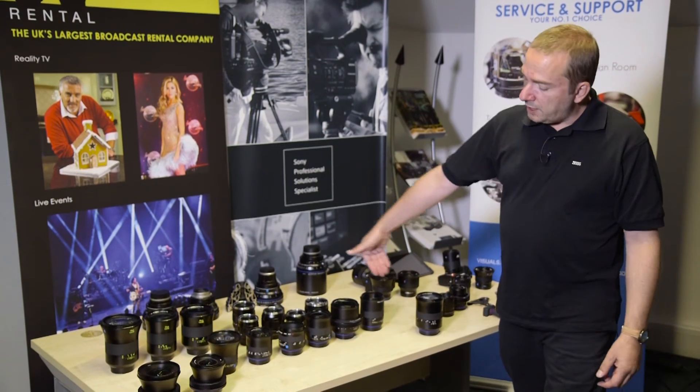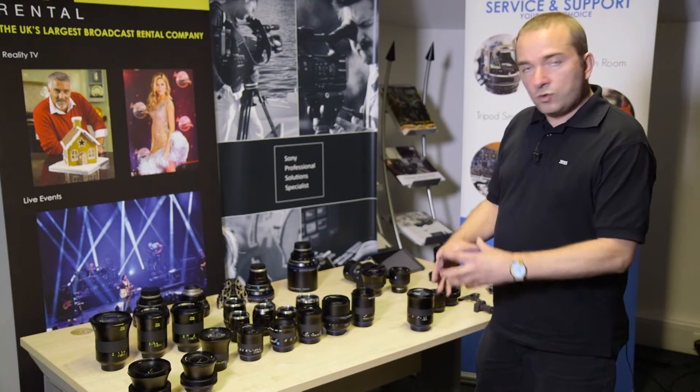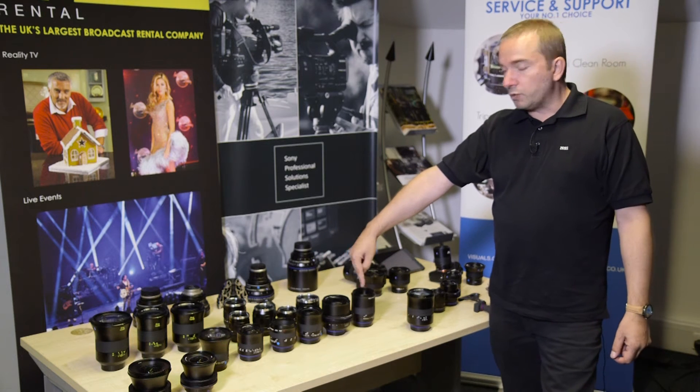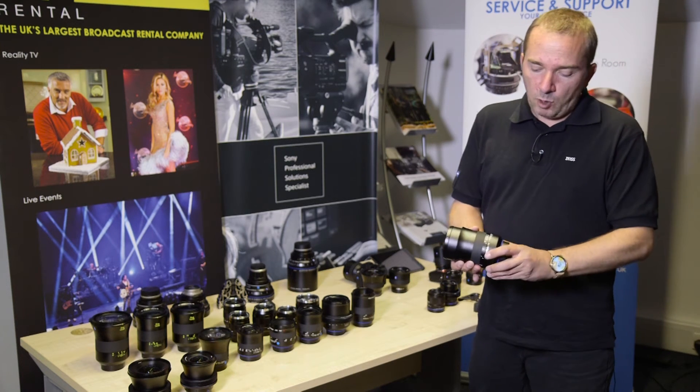These complement the existing set of six that we had. So now the entire range is quite full of all the usual focal lengths, including macros and short tellies and super-wides. These lenses are incredibly well built.